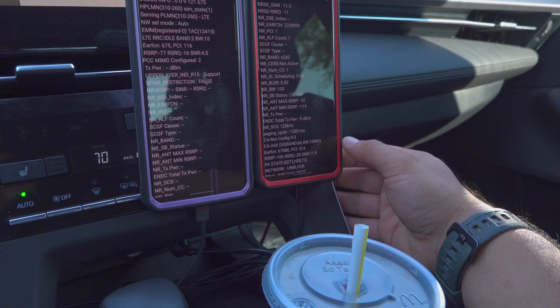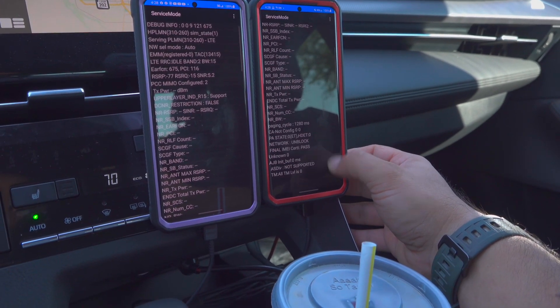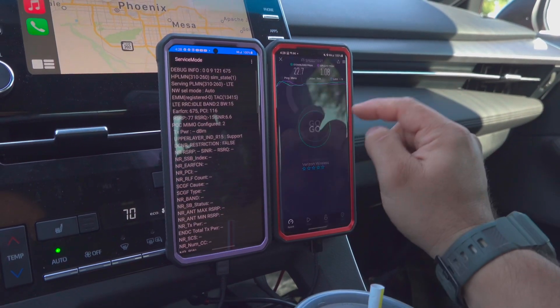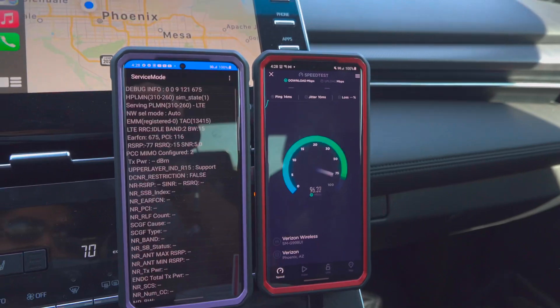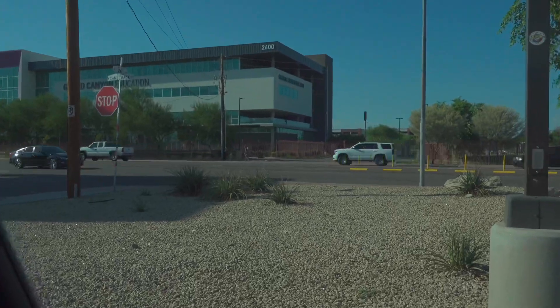All right, so we are running apparently one channel — 100 megahertz of n260, which is 39 gigahertz. Now let's go ahead and speed test it to see — well, and it just left us again. Not connected right now, but the node is back there. Okay, that's what I wanted to show you.